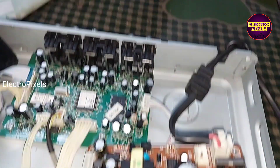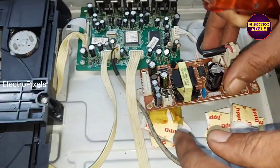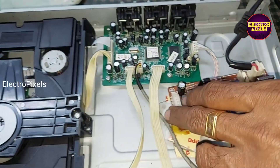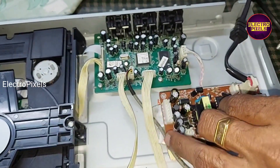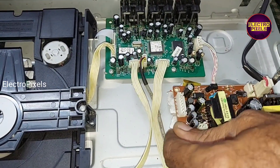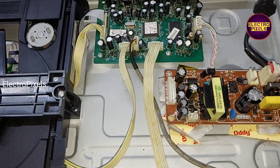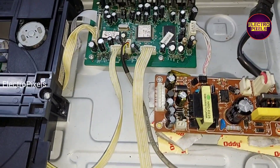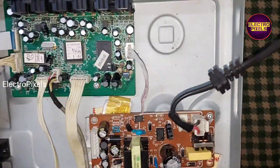So instead of the original default power supply board, here we installed this alternate SMPS in this DVD player. We fixed the new universal alternate SMPS board — this board is suitable for almost all types of DVD players.